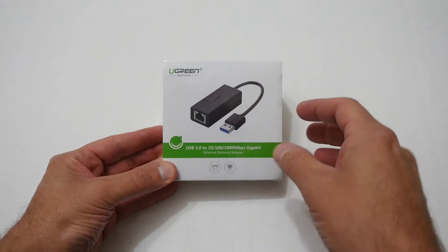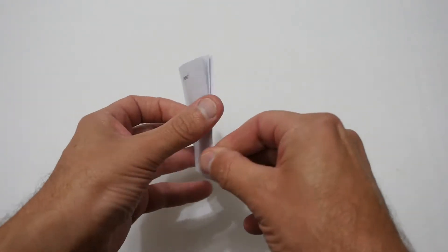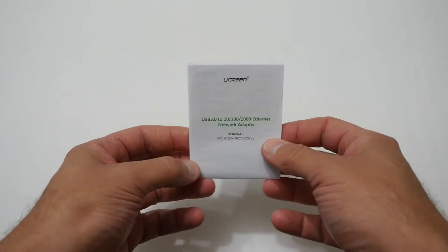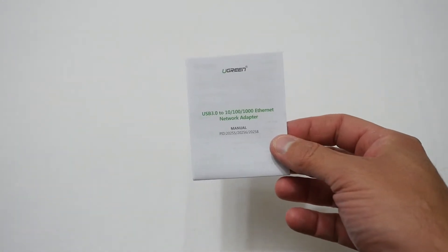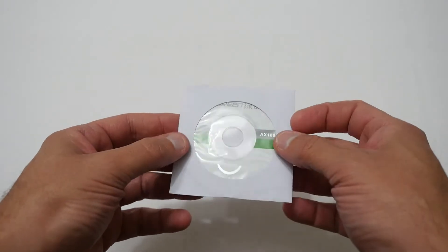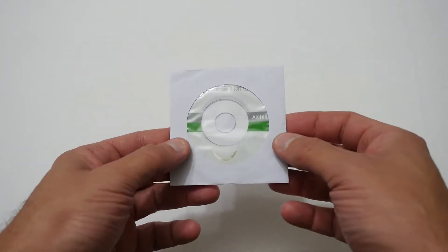So anyway let's get in the box, have a look at this device and I'll show you connected up to the Nintendo Switch dock. The first thing out the box is the all-important paperwork, but we don't really need that — that's really for if you're going to use this on a notebook or something that doesn't have an Ethernet port on it, but the Nintendo Switch doesn't need that. You also get a driver disc, so you can use this for other things other than a Nintendo Switch, but my purpose is mainly for the Nintendo Switch.